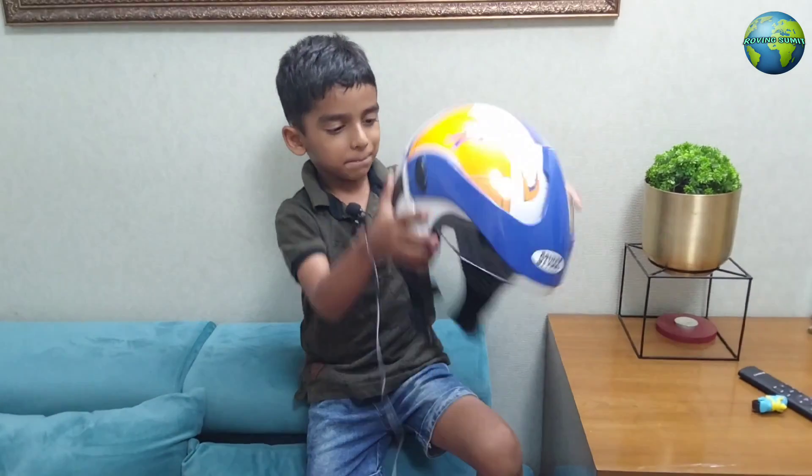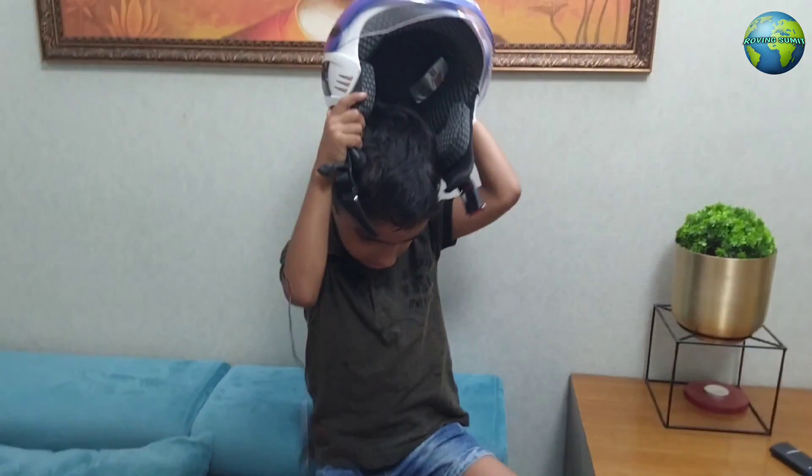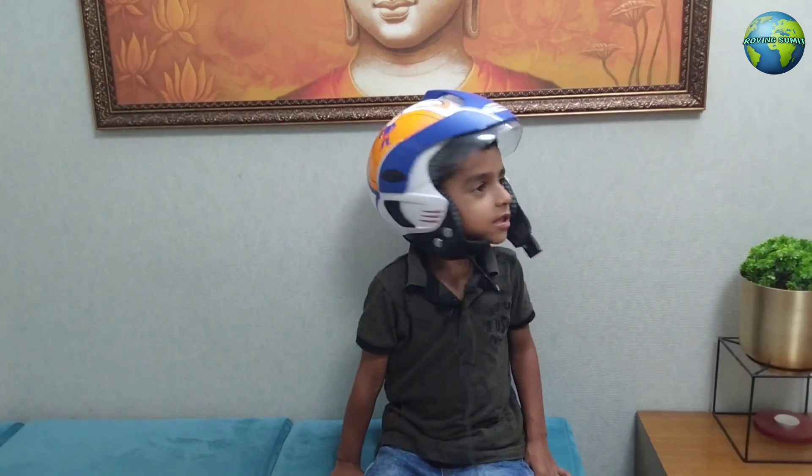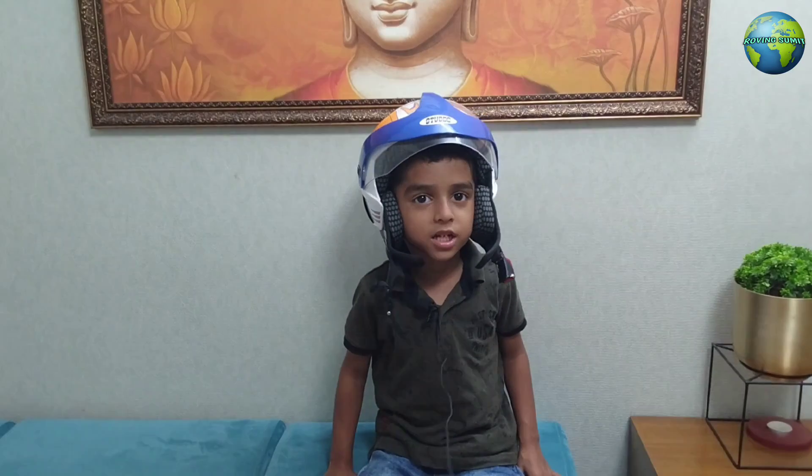Guys, when you are not going to get the cut of slice side checkers on it there. Side chair is a big boy, guys.